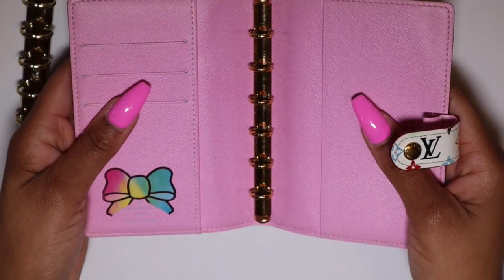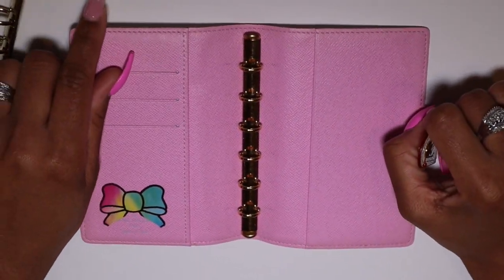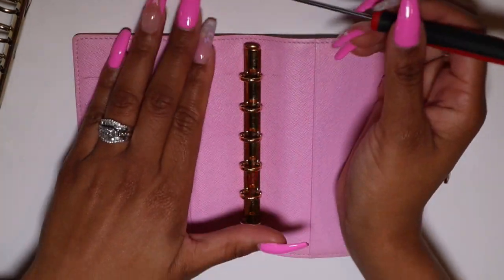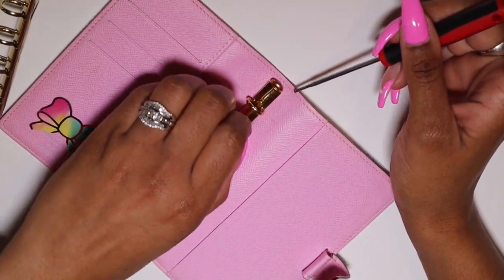If you're new to the channel, thank you so much for joining me today. Again, my name is Layla. I'll be making videos here about things that are planner related, Louis Vuitton related, and just anything lifestyle and fun — I may even just come on and do some chit-chatting.